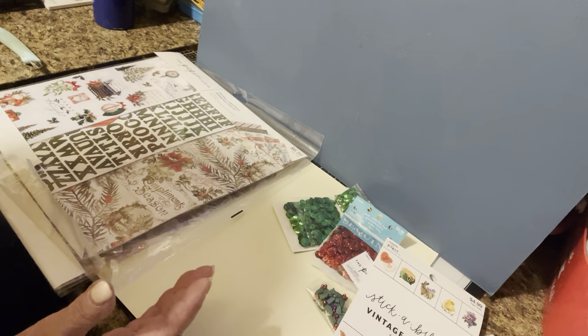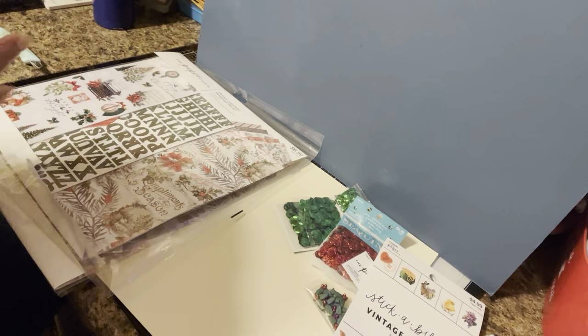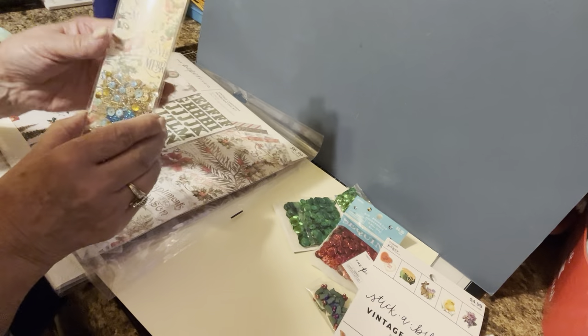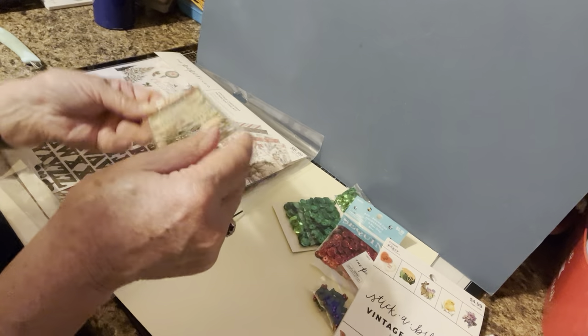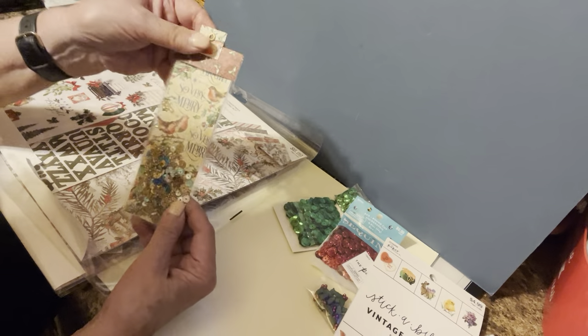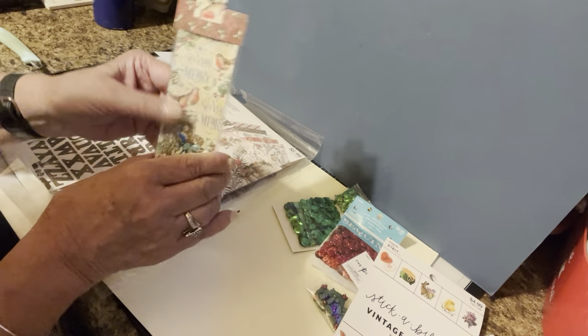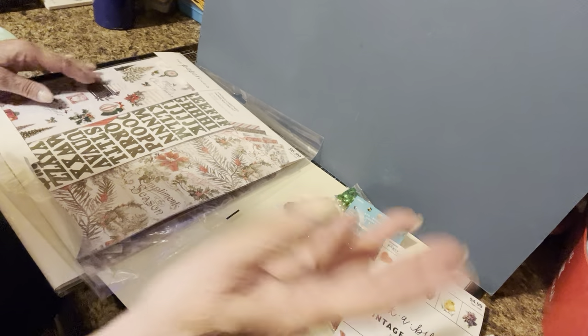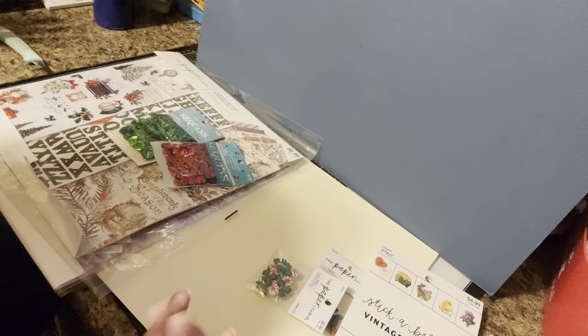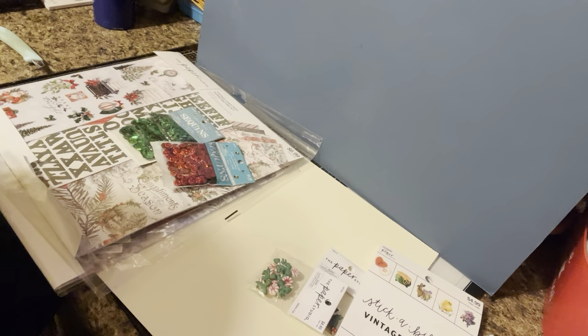That is my haul for today. I hope you enjoyed it, and if you did, please subscribe. I will be doing more hauls and some other project shares. I'm going to show you something I'll be doing a video on shortly — a shaker that you can use as a tag or a bookmark. I want to show you how I did it. I'll have it prepped and then you'll be able to see. And these are why I purchased these sequins — to use in those shakers. Anyway, have a great day and the rest of your summer. Please give me a thumbs up and feel free to subscribe. Have a great rest of your day. Bye!